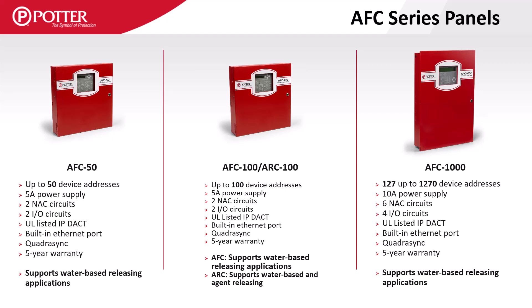All our addressable panels are equipped with Quadrisync technology, which allows the use of different manufacturers' notification appliances on separate circuits and still have synchronization of the strobes.